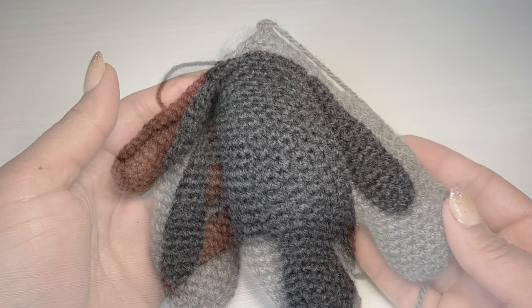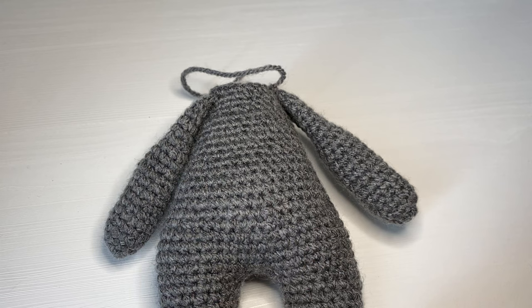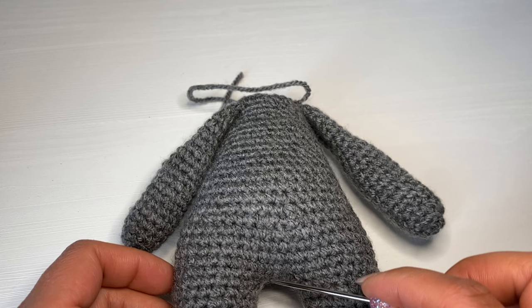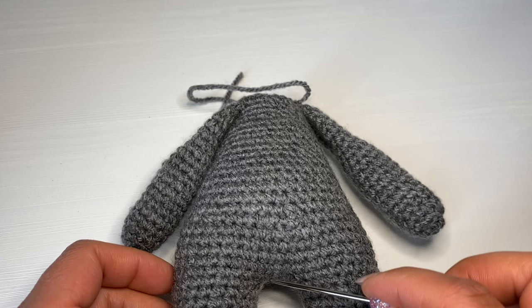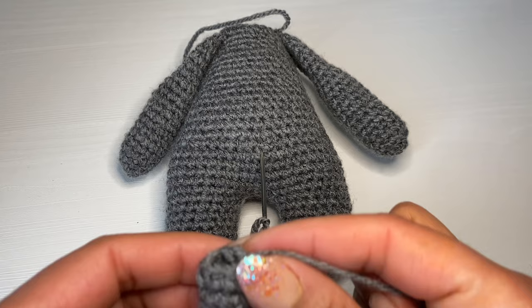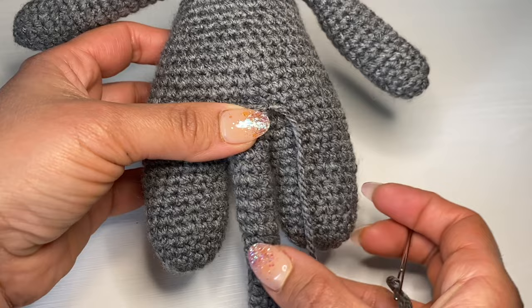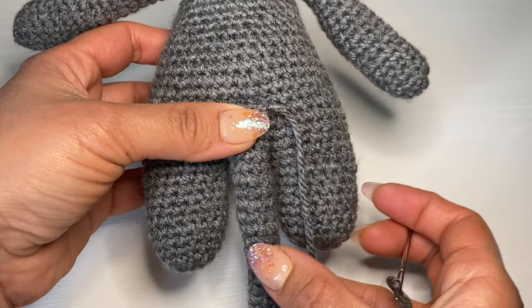Now we are going to attach the tail on the body. Make sure the bump part representing the tummy is facing the table. Count five rounds up from the legs — one, two, three, four, five — and stitch the tail right in the middle of that round, ensuring it's directly in the middle of the legs. Grab hold of the tail and stitch it in the middle of that round, evenly between the legs. Go ahead and attach the tail on the body.